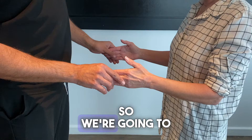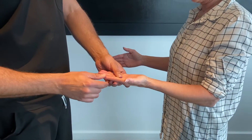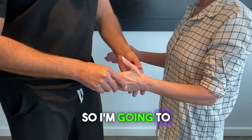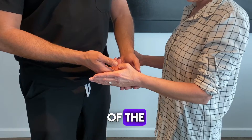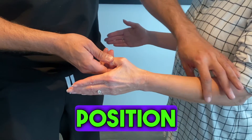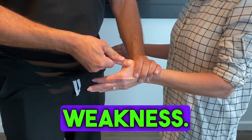So we're going to examine the strength in her FPL mostly for demonstration purposes. I'm going to test the power of the FPL in a semi-pronation, so neutral position of the wrist. I want you to resist — and we have weakness.